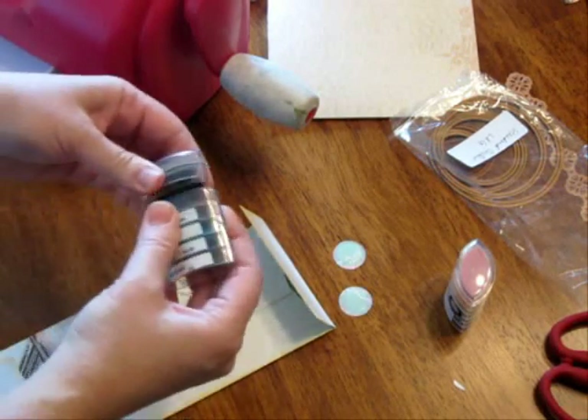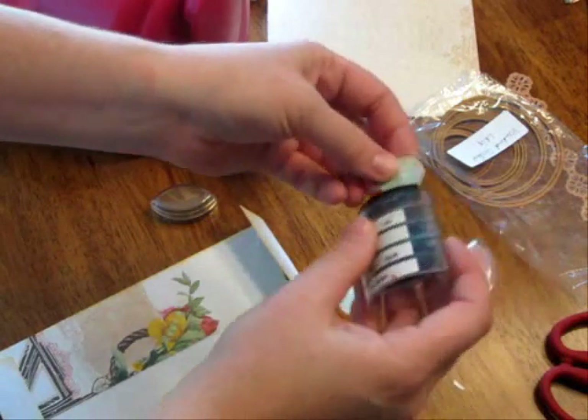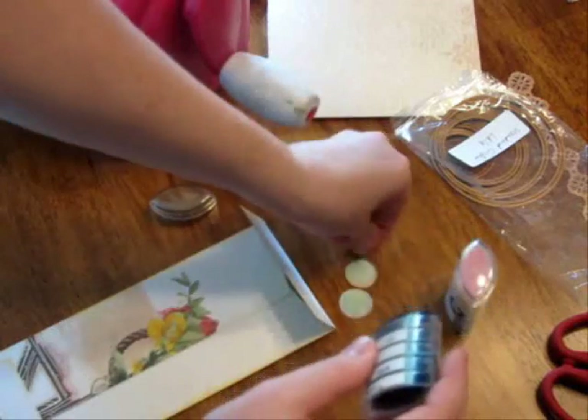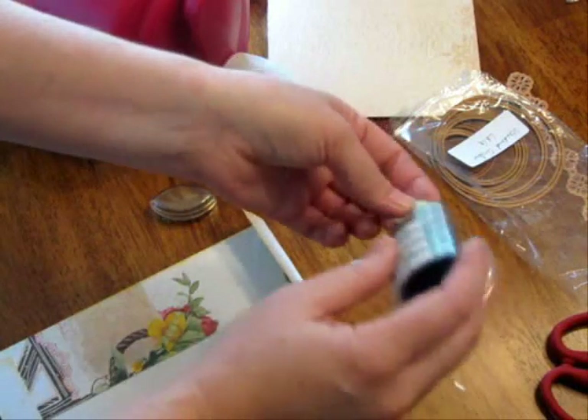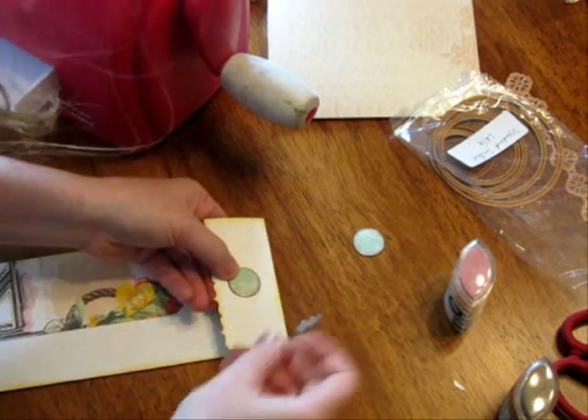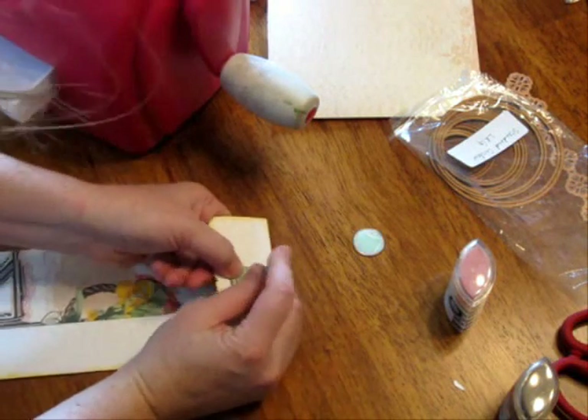I'm also going to go around the circle with a nice dark brown — this is also from Clear Snap from the Chocolate and Blueberries cube. Next step: find the center and then just pierce it with a pen, and then you're going to want to put your brad in there. Choose a brad from your stash.